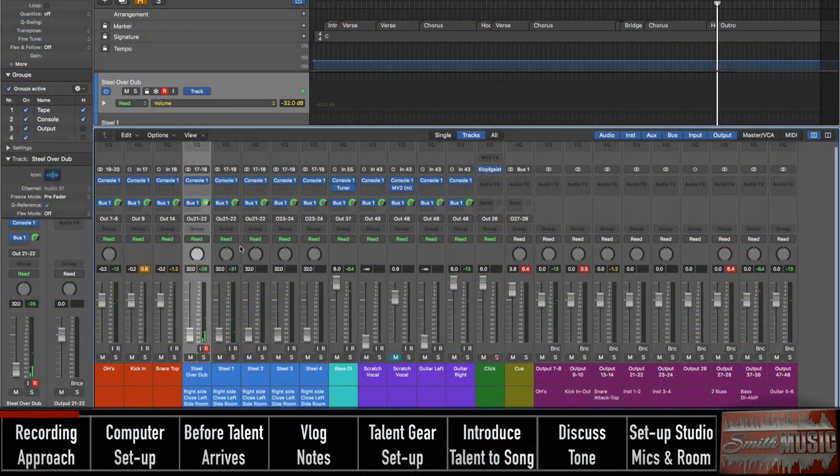I'll bring you through the console setup. It's 8:30 right now, and the client and the steel player should be here in about half an hour. From a console setup perspective, this is pretty well how I do most overdubs.